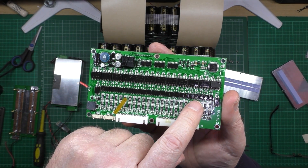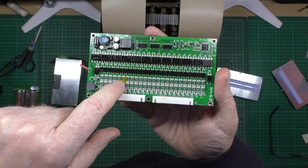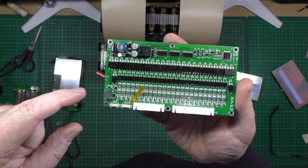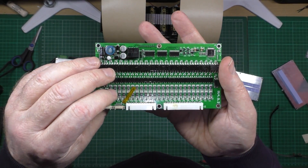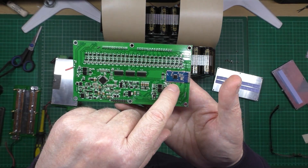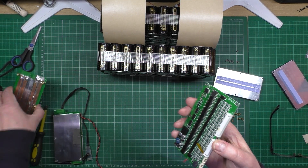If you're balancing this end cell, the temperature sensor doesn't actually have anything to do with that one — it's only really on the middle one. So yeah, it's a bad design really, but how are you going to monitor every single one apart from having a temperature sensor on each one? Now on here, this is the Bluetooth module, which I am taking off.